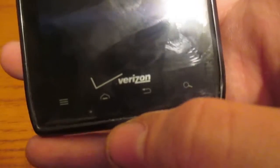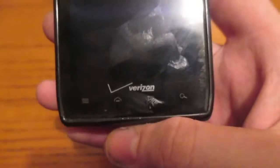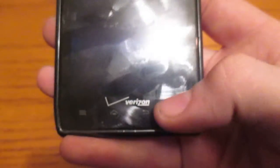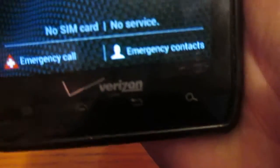Down here we've got the Verizon logo, which looks pretty nice, and the four capacitive buttons: menu, home, back, and search, and the little microphone right there. For some reason, on this phone, the back and search buttons do not light up. The menu and home button does. Let me go ahead and show you real quick. You possibly did see that.